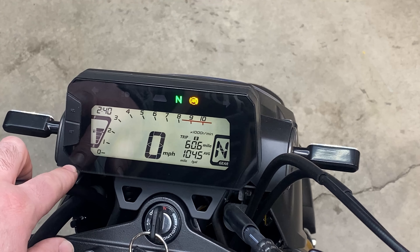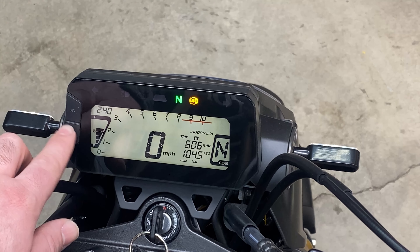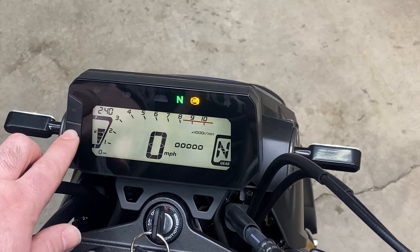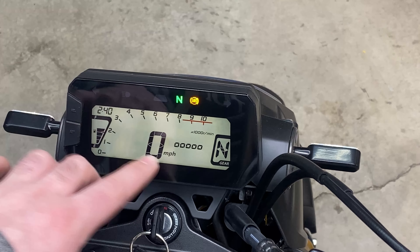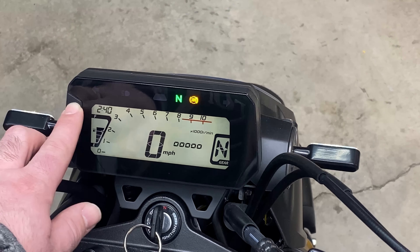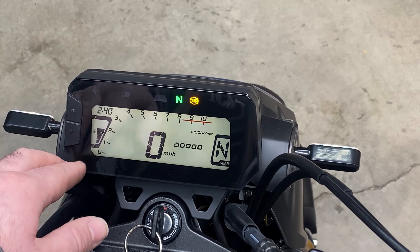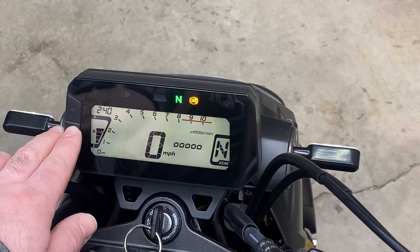Then hit set to change to the minute — it's good for now. Hit set again and this is going to take you to your backlight brightness. This is your backlight brightness level here.